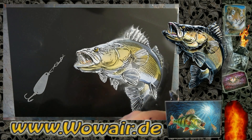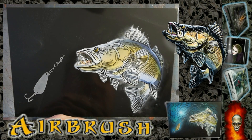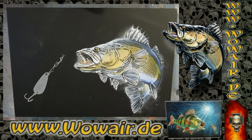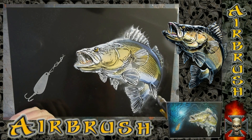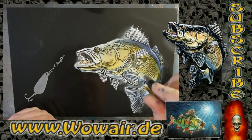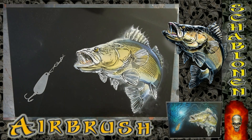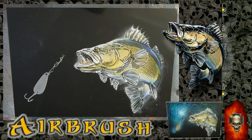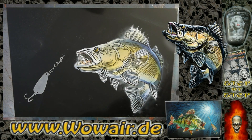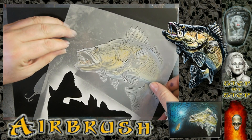This is some color for the parts in the mouth. Now I'm using the dark blue again, and then the yellow, so the colors mix on the surface.